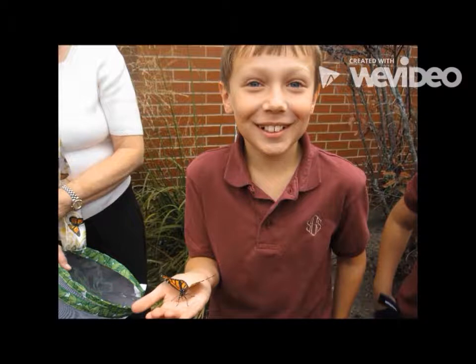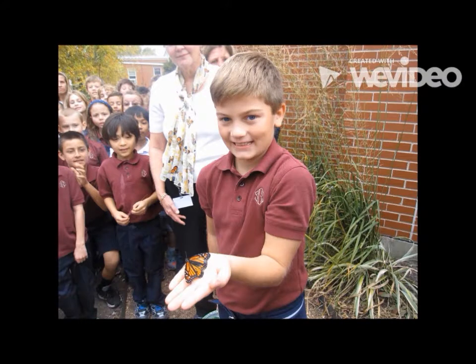One of the butterflies landed on Griffin's hand, then it flew away. One of them landed on the Stations of the Cross, and another flew straight towards Mexico. Then another one flew onto a bush for a little while, then it flew straight to Mexico.